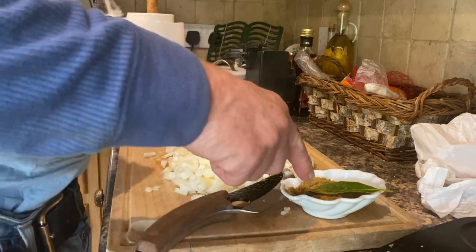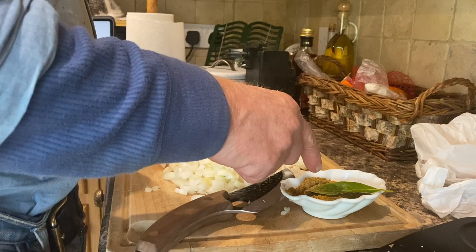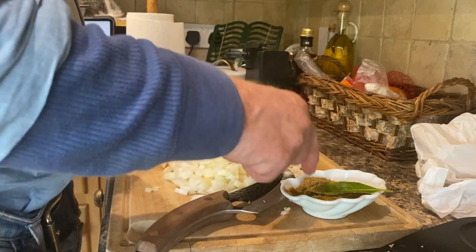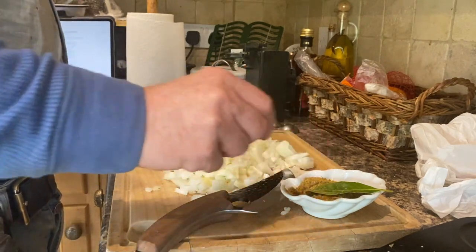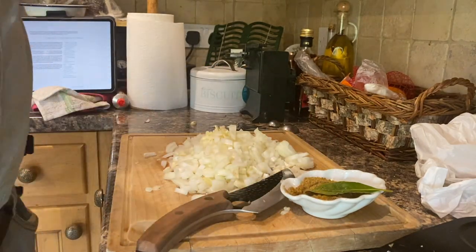I've also added four cloves. I was looking at a Hairy Bikers recipe and they use cloves in theirs, but they just nip off the round bit on the end rather than the stalk. If you don't want to bite on the stalk, you'd bite on the bugger, wouldn't you.